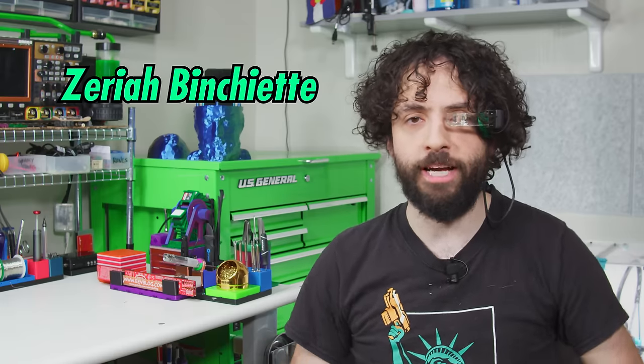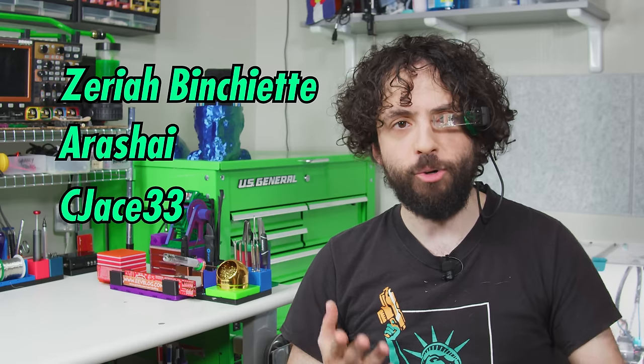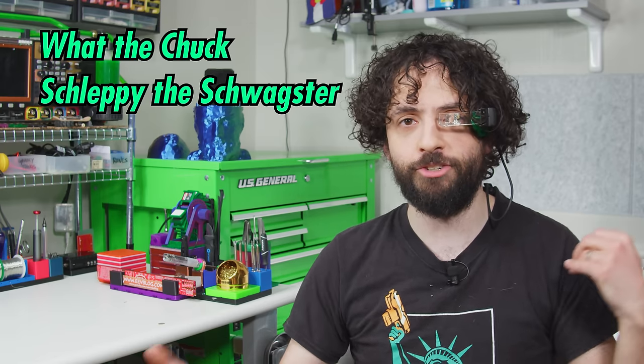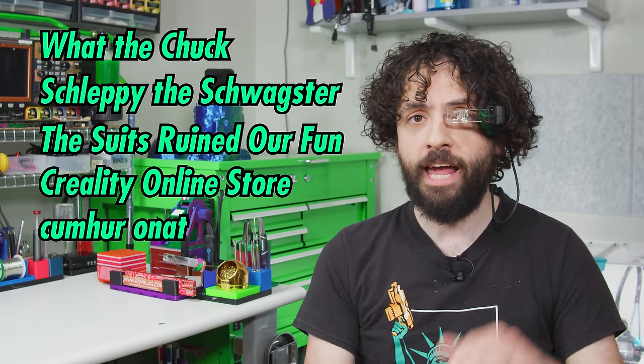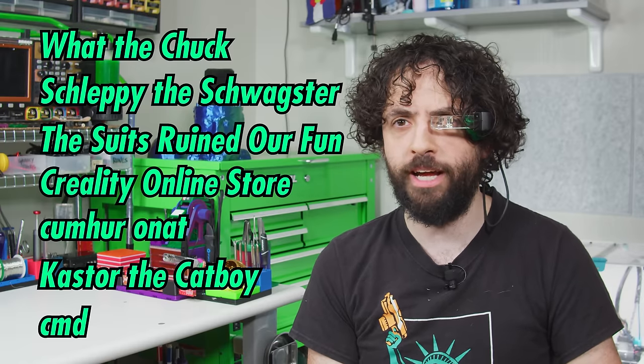Voidstar Labs patrons — like lab scientists Zariah Binchette, Arashai, and CJ33 — allow me to focus on building better projects instead of building revenue streams, and writing bad puns instead of writing licensing agreements. Our exceptionally generous collaborators include WhatTheChuck, SchleppyTheSchwagster, TheSuitsRuinedOurFun, CrealityOnlineStore, ComerOnAt, CastorTheCatboy, and Command. You may have noticed their names tucked into an easter egg, but you probably didn't.